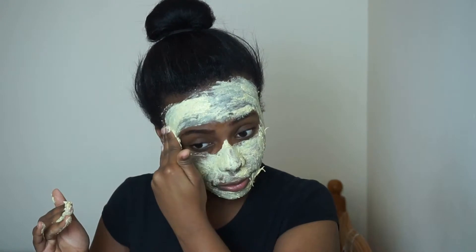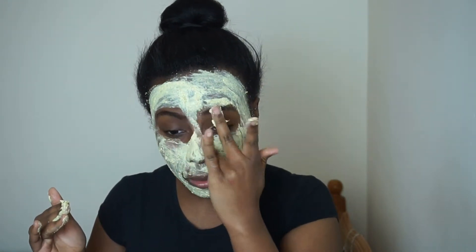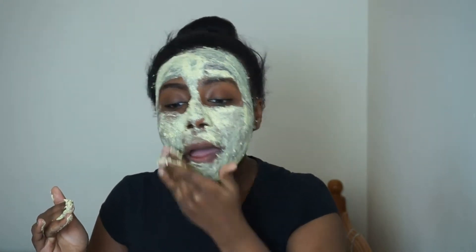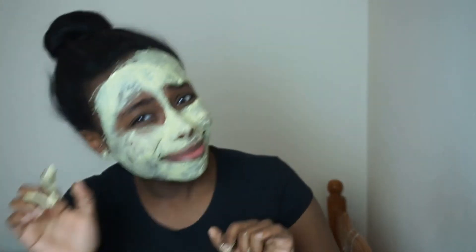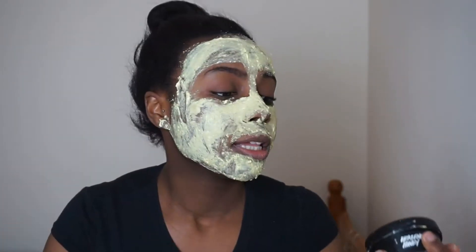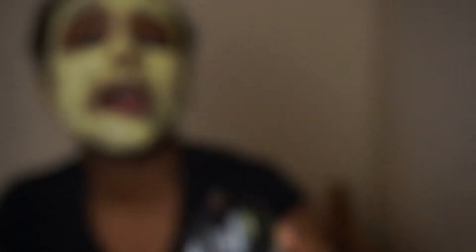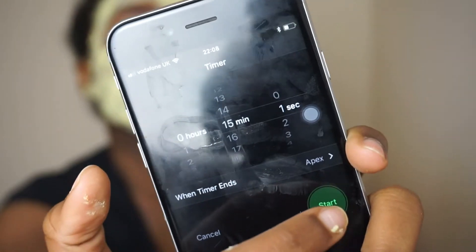Oh my god! So basically what I've got right now is a face mask from Lush. As you can see right there — can y'all see? — it is the Brazen Honey face mask, and that's what I've got on right now. I'm gonna put a timer for 15 minutes, starting now.